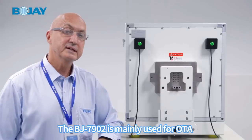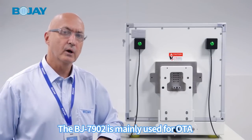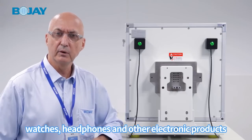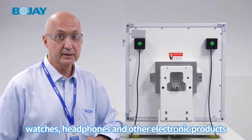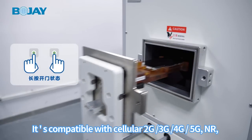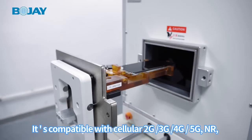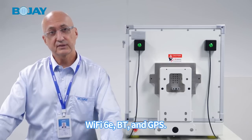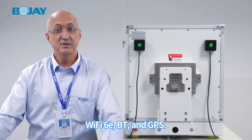The BJ7902 is mainly used for OTA testing of mobile phones, watches, headphones, and other electronic products. It is compatible with cellular 2G, 3G, 4G, 5G NR, Wi-Fi 6E, VT, and GPS.